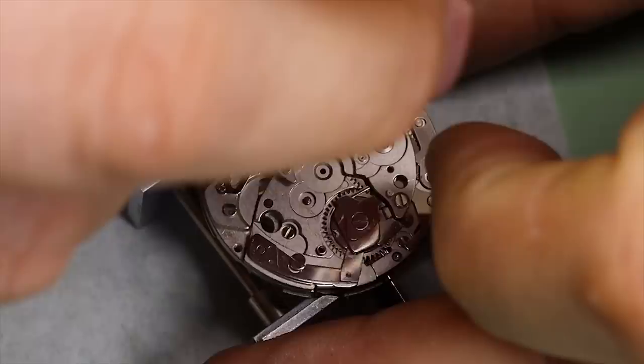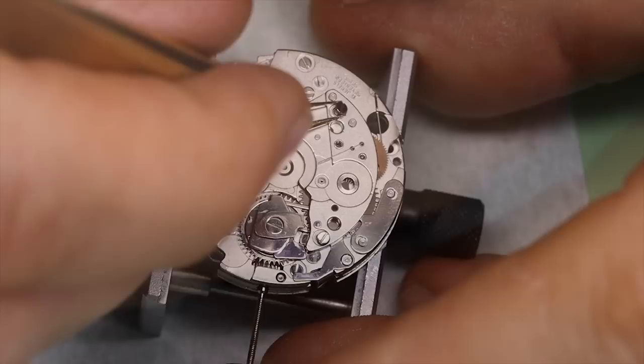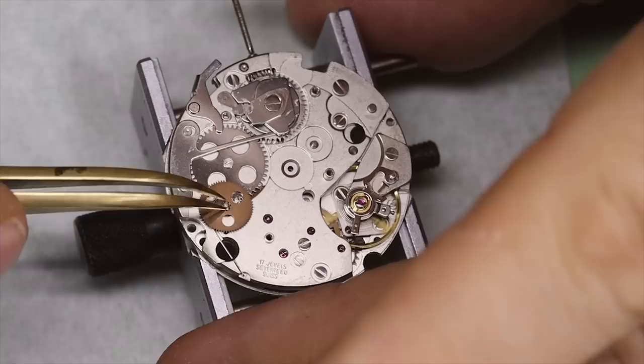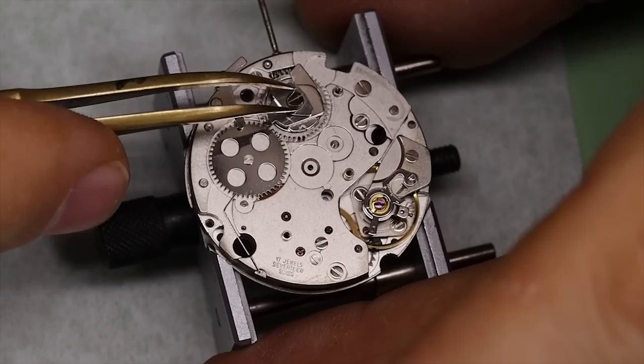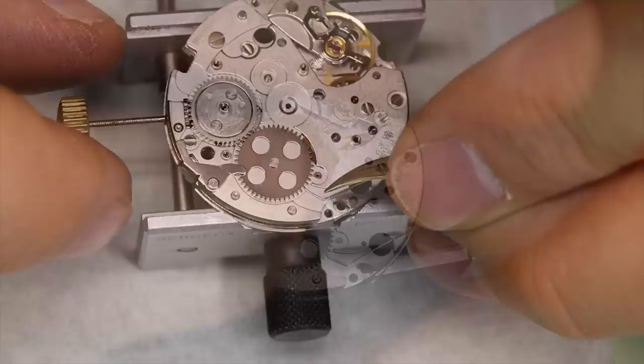Nowadays the 7750 is an ETA movement, but it was developed by Valjoux — so you often hear 'Valjoux 7750'. Valjoux was one of the three main manufacturers of chronographs in Switzerland, together with Venus, whom they actually acquired, and Landron. Landron was especially known for their column wheel chronographs. This one is a cam-shifted chronograph — that's the cam we're taking off — and cams are much easier to manufacture than column wheels. The 7750 was made with this specifically in mind.